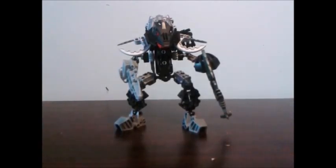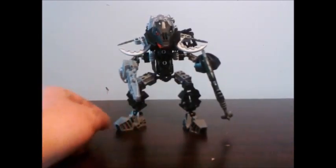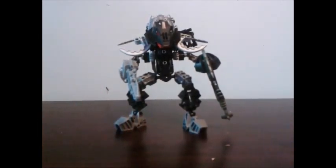The legs basically — these are Vahki legs except different colored pieces. Literally, that's how Vahki legs are built. I actually just noticed that.